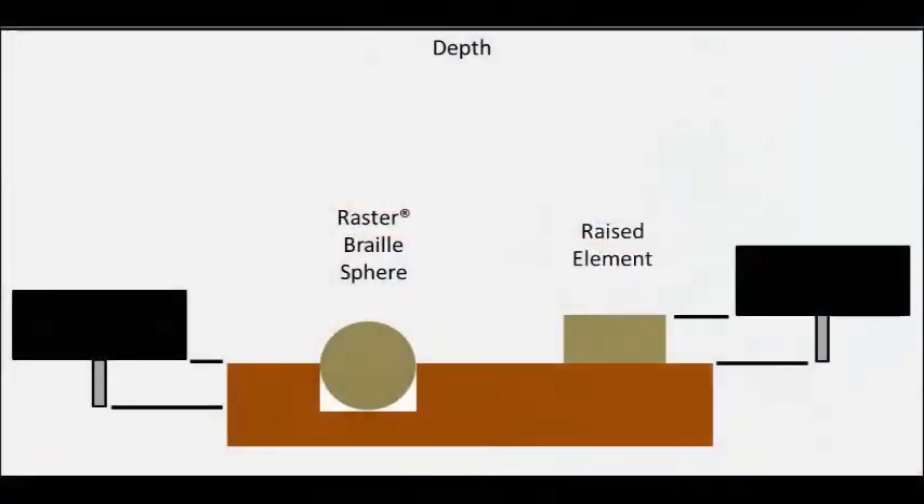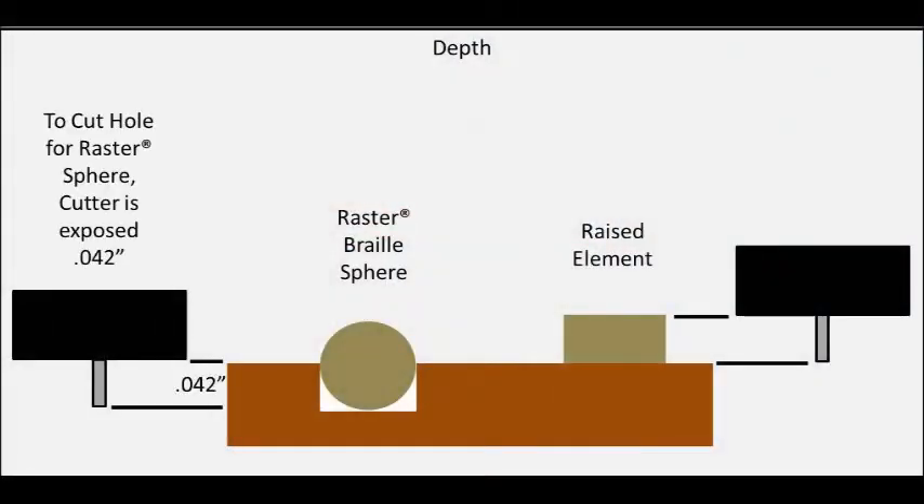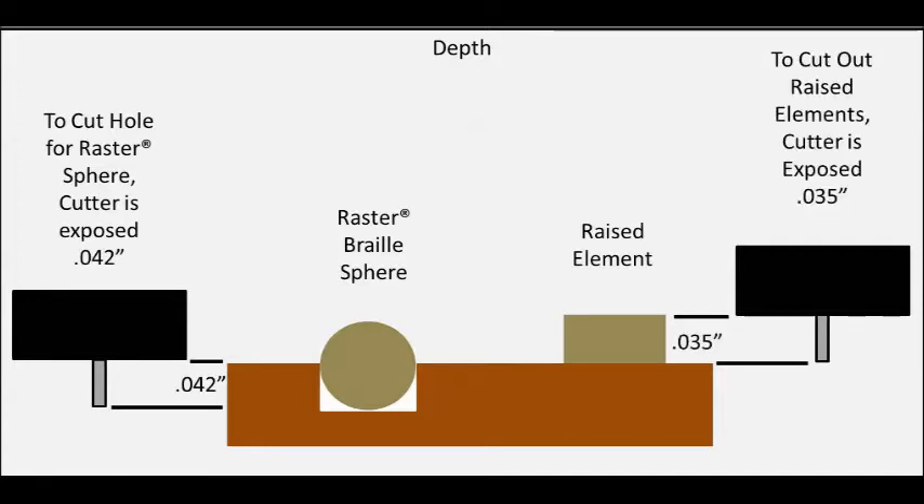The holes for the raster spheres are drilled at forty-two thousandths depth. The raised elements are cut at thirty-five thousandths depth. Therefore, the raised elements are cut at seven thousandths less depth. If we rotate the micrometer minus seven clicks before we zero the profile letter cutter, it will be set at seven thousandths less depth than the raster braille MU cutter. This means we only have to set the micrometer once for the whole job. When we dial forty-two clicks to the right, or forty-two thousandths depth for the braille cutter, the profile letter cutter will be at thirty-five thousandths depth.